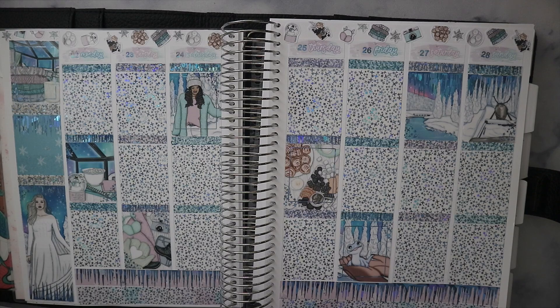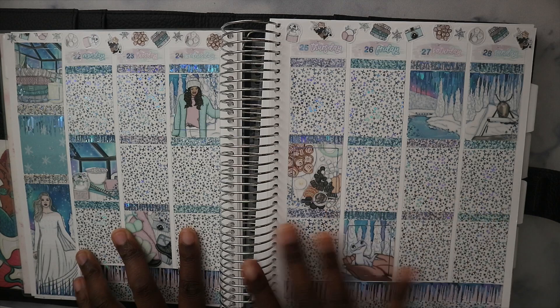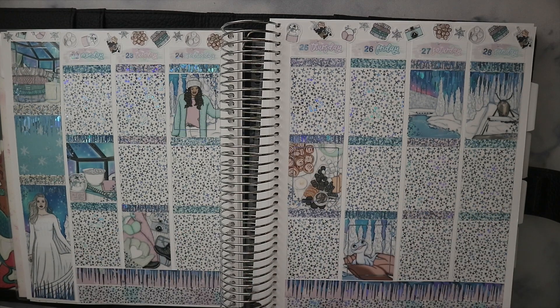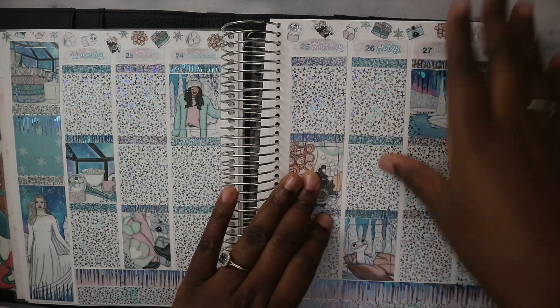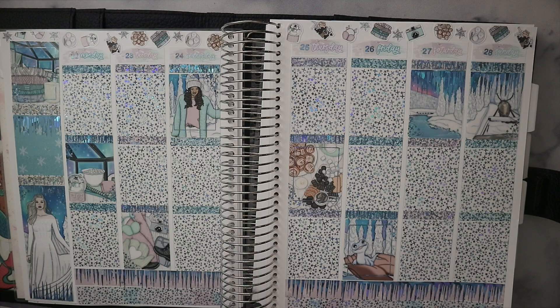That was my 52 weeks planner. Shout out to Avalon and Ninth for the inspiration of doing a 52 weeks planner this year — 52 weeks of fandom so I can have fun using all my fandom kits and do some planning. I might show you the bases every month, we shall see. Let's move on to the second planner, which is my filming planner.